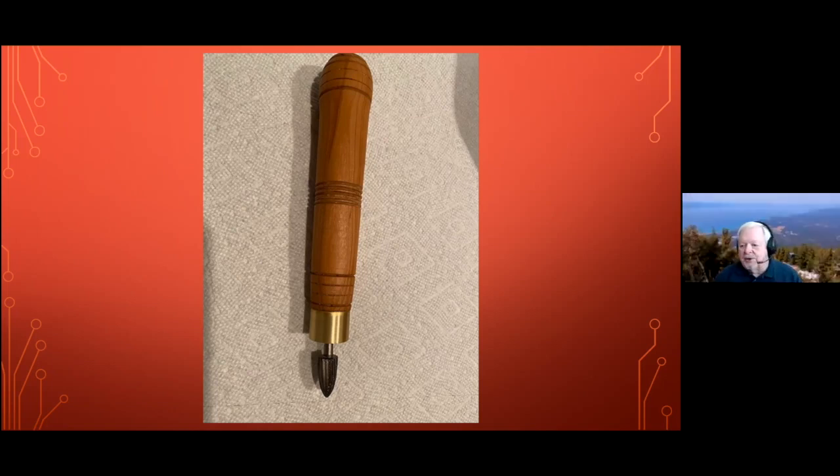There is a plan on a website for doing a similar kind of tool — I call this an elf tool. I think there was a brand that did this in the past. In December for my demonstration, I'm going to talk about various decorative tools that you can make — this would be one of them. Thanks, David — appreciate that.